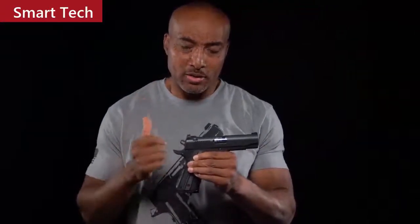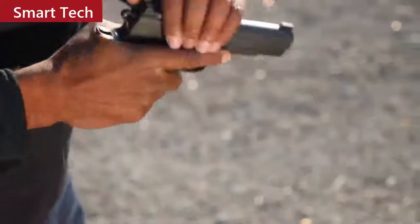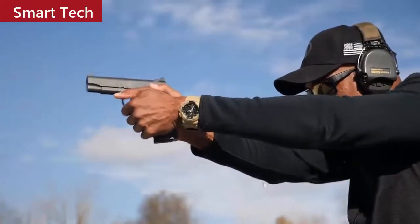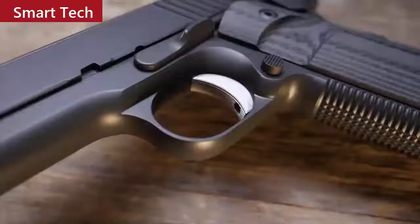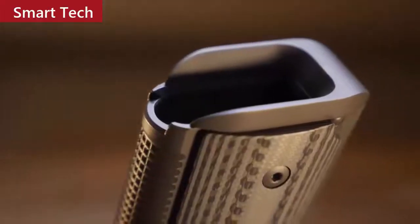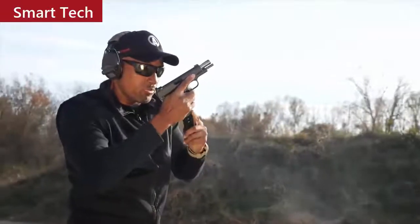Love or hate the 1911, there's no denying that the single stack frame is easy to get a grip on. It points well, and this particular one is very controllable even though it's chambered in .45 ACP. It has tremendous shootability, and part of that is thanks to the 3.5 to 4-pound trigger, which is extremely crisp. When it comes time to reload, this one-piece magwell mainspring housing is going to be a real treat.